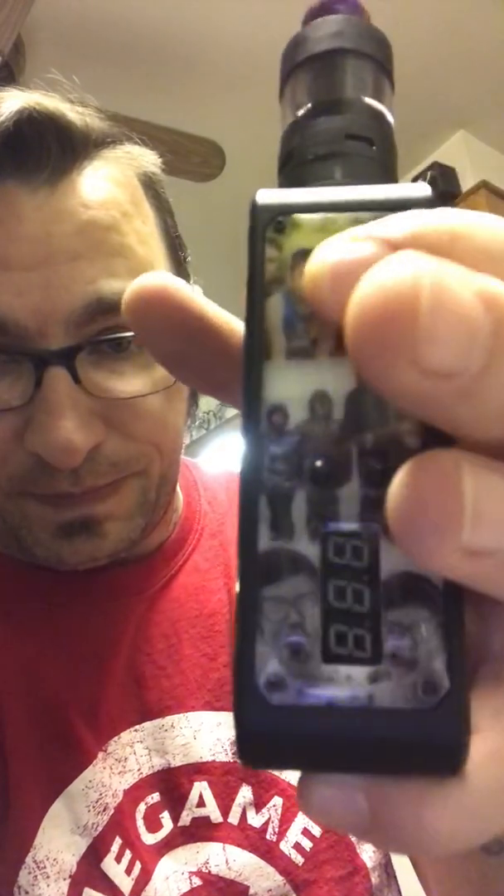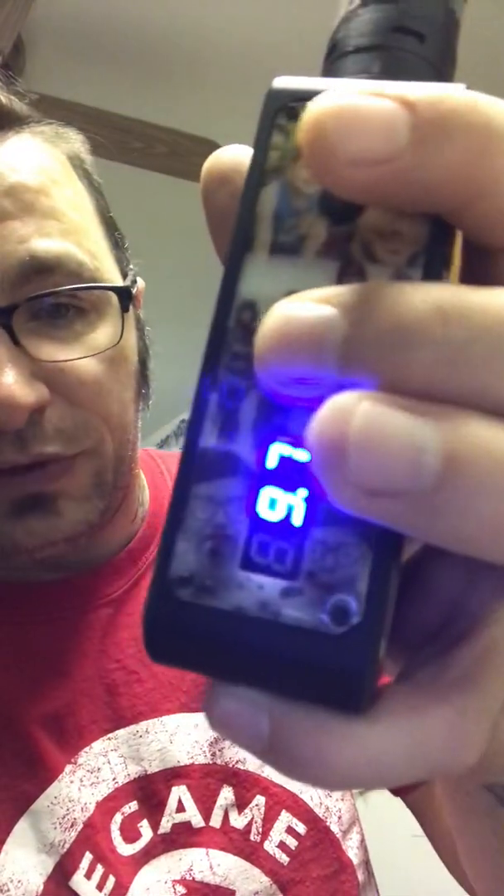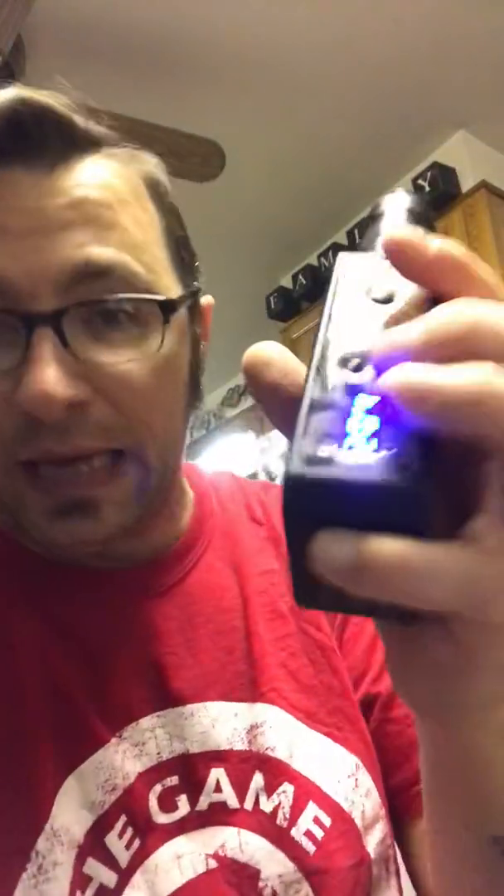For my third click, I have it set on resistance. You can also set it to show how much voltage you're asking the device to use — which is 9.7 — how many amps it's drawing — 21 amps — and the last screen is your duty cycle. I'm not really interested in duty cycle, but I am interested in resistance, so I change the readout accordingly.